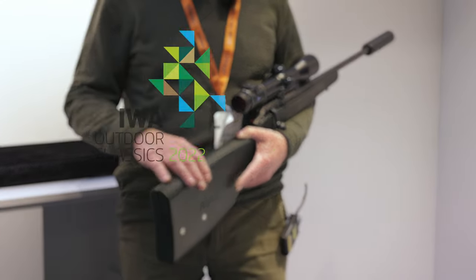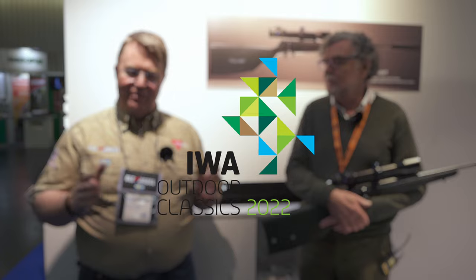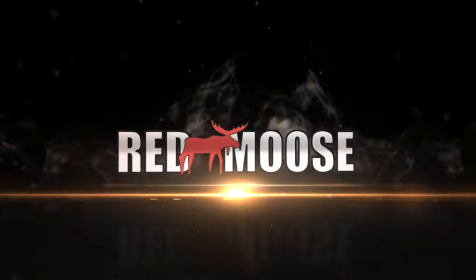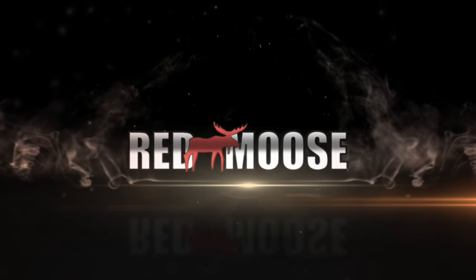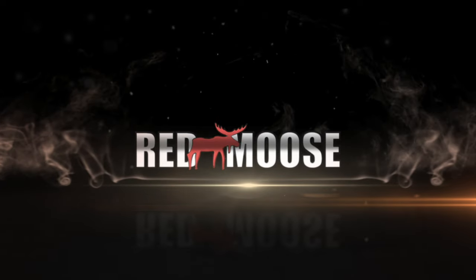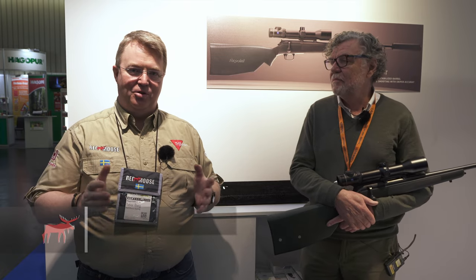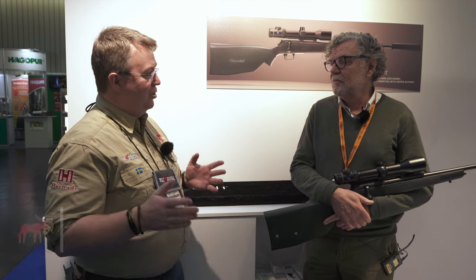Have you ever wanted to have a gyro-stabilized gunstock? Then you need to check out this stock from Fixpoint. It's not that often that you find something that is really groundbreaking, something that you could never expect to find. But this is one of those moments. I found my way to the Fixpoint booth here at IVA.